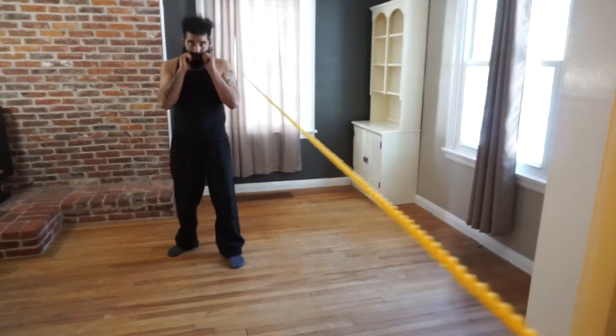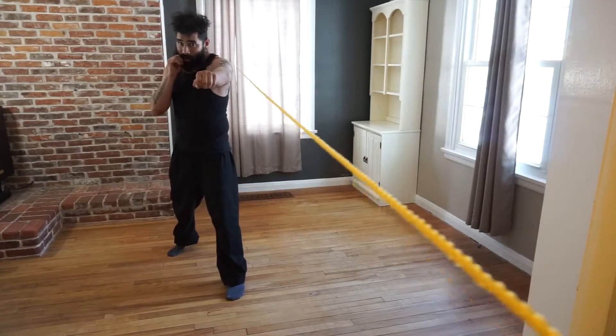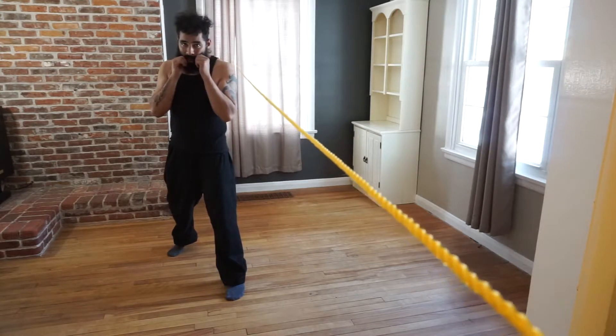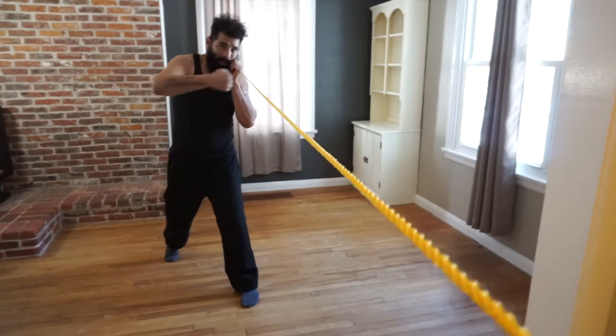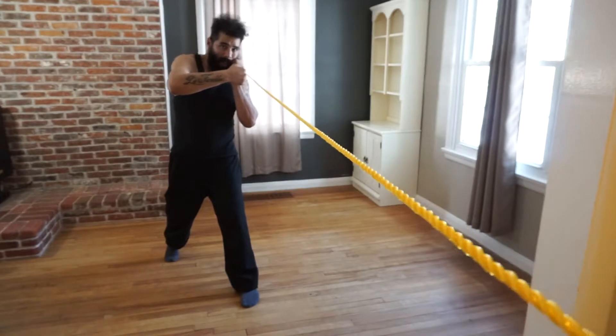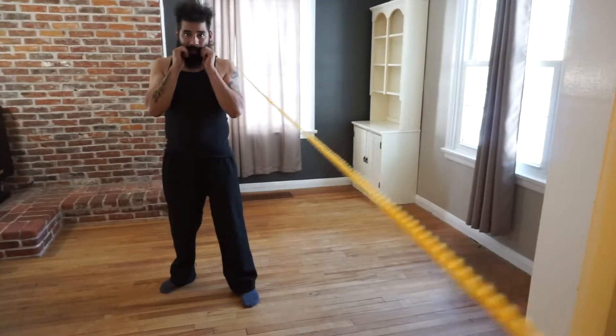Let's go over that again. I'm in a fighting stance. I throw the punch that's closest to the rope. I bring my arm back, then I step and deliver a hook from the opposing side of the rope — in this case it's going to be a forward. Once I get here, I bring my leg forward and hand back, and I'm in a fighting position.